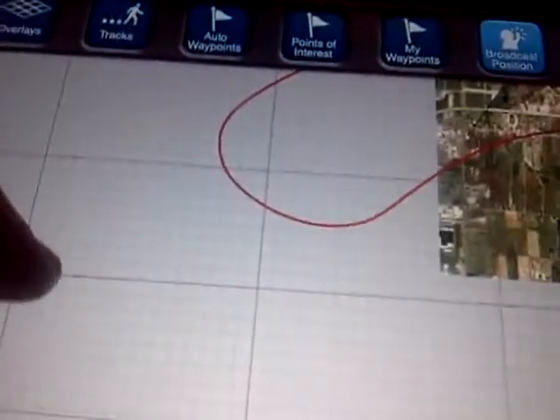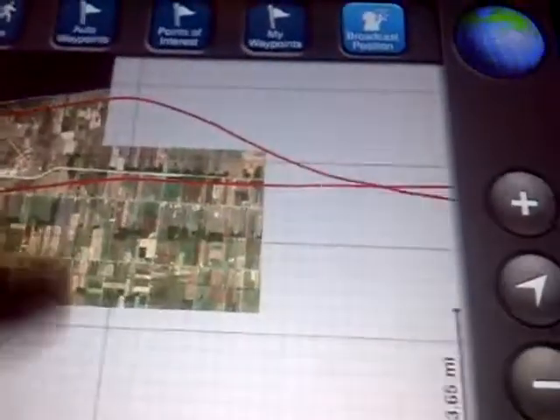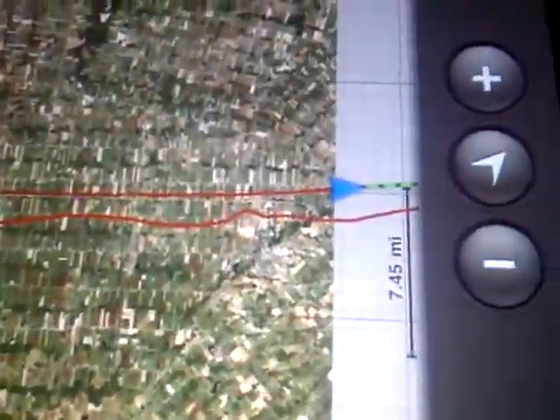We're up at about 5,000 feet. We took a little dip into the U.S. — sorry about that. We're headed back towards London, Ontario now. A little dip over into the U.S. for a second, and we're headed back.